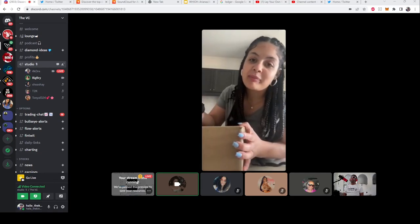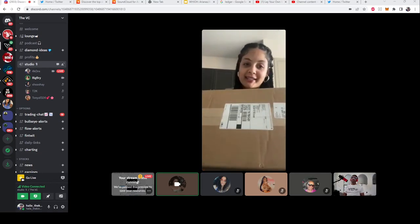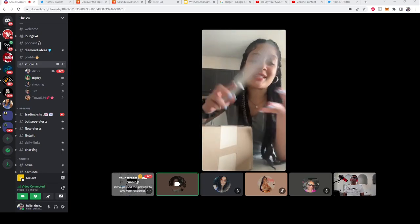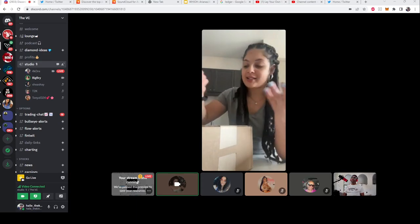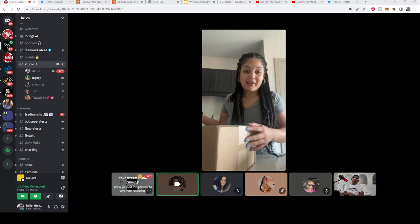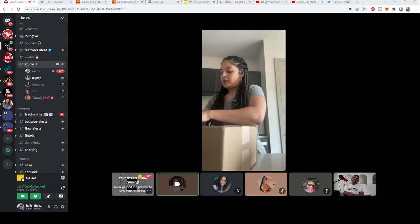Hey y'all, back with Bitch We Got the Tea podcast — another unboxing with Brie. You know we got the tea, we got the sneakers, we got the stock, we got everything that's hot. So tap in with us, hit that subscribe button, and let's see what we got here — some dunks!